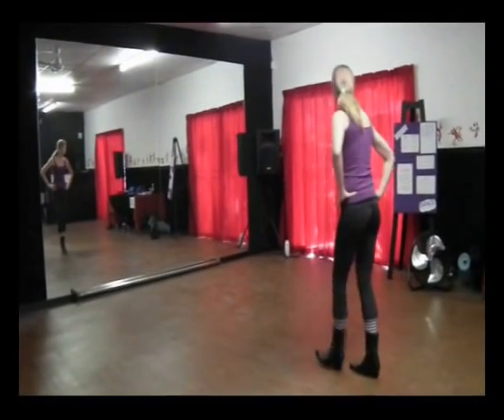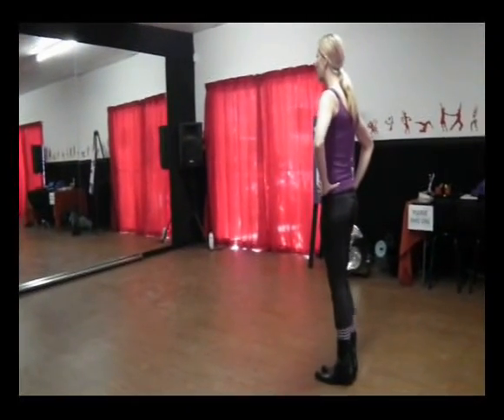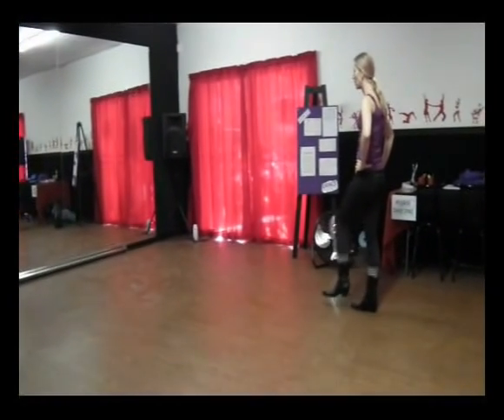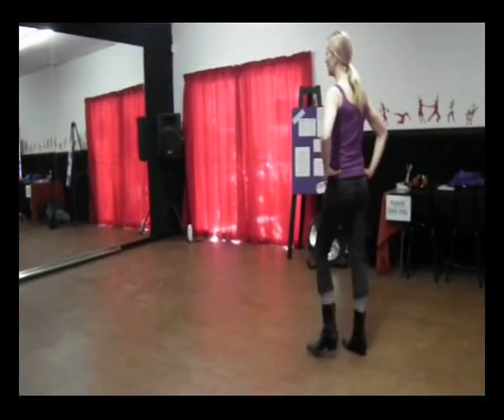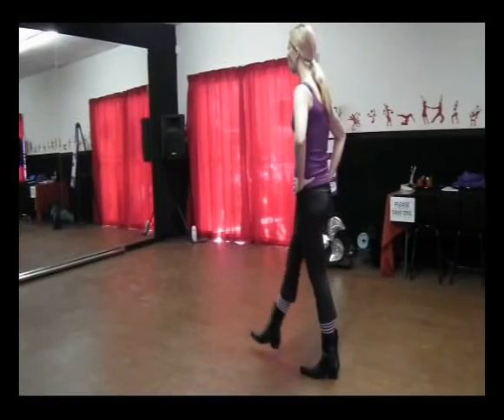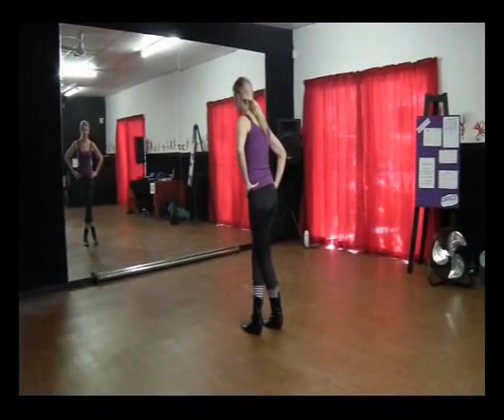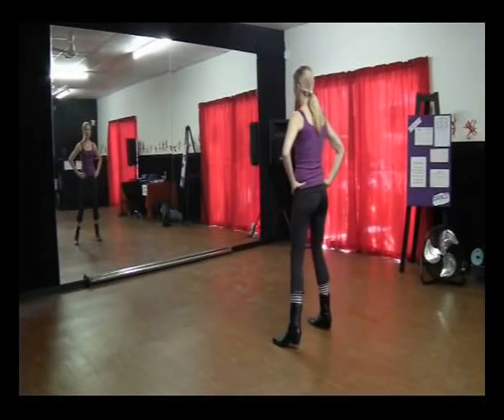Okay, let's do that from the top again. To the right: side, behind, side, pointed toe, side, behind, side, kick, walk. One, two, three, four. Cross over, back, side, together.